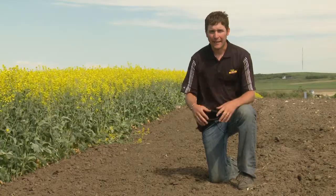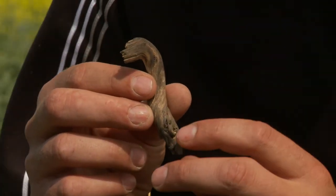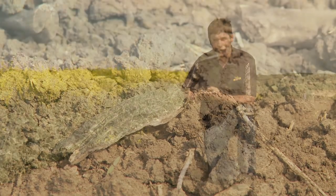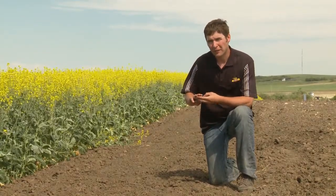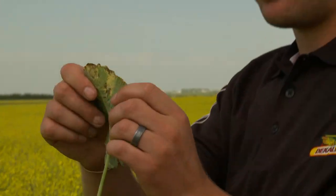Now that we can identify blackleg, it's important to measure our risk. Something that would put us at a high risk situation would be having a two-year rotation or tighter. The problem with this is it takes up to four years for canola residue pieces to break down in the soil. These pieces do carry blackleg disease on them, so that's why we often recommend a one-in-four rotation. Number two would be using a moderately susceptible or susceptible variety — that would put you at high risk. Using a resistant variety would definitely lower your risk. Number three, very important, is scouting — go out there and see if you have the disease, because if you do you're obviously in a high risk situation.